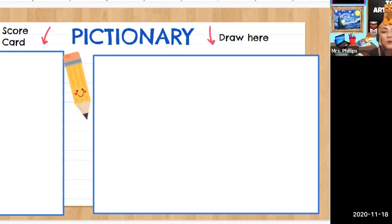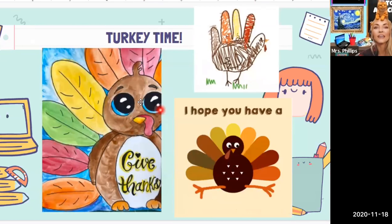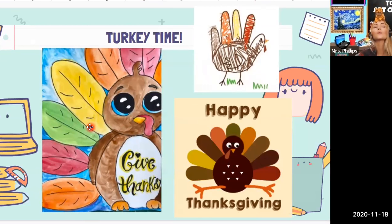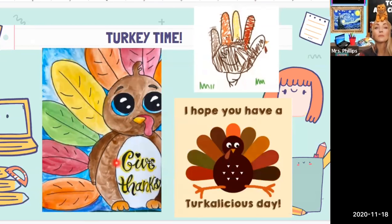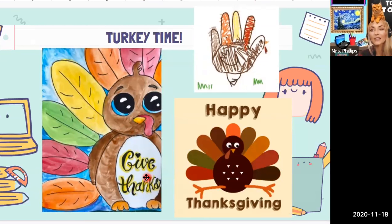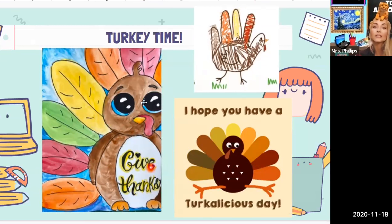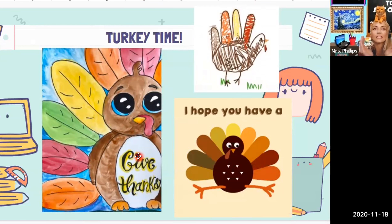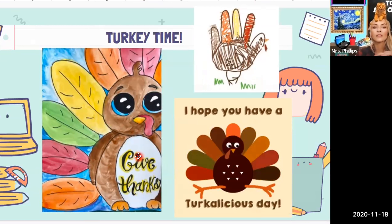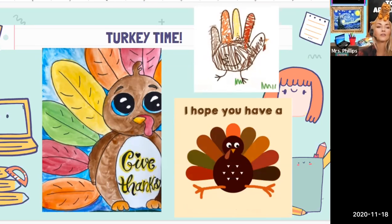After we finish warming up with some Pictionary, then we're going to do our guided turkey drawing. I found this adorable turkey drawing from a blog called Create Art With Me, so I cannot take credit for this. I just love the way that she used the composition for this picture — the turkey isn't exactly in the middle, it's kind of over to the side, and I love that. I thought it made it look really interesting. So that's the one that we're going to do together on Friday.